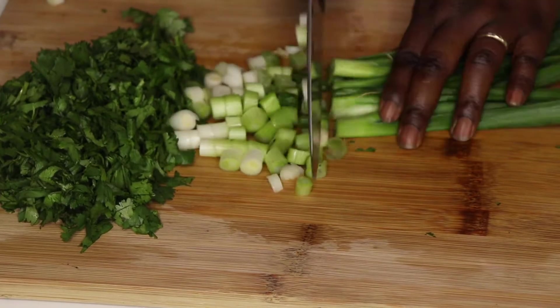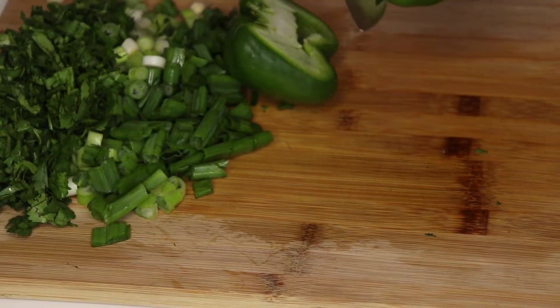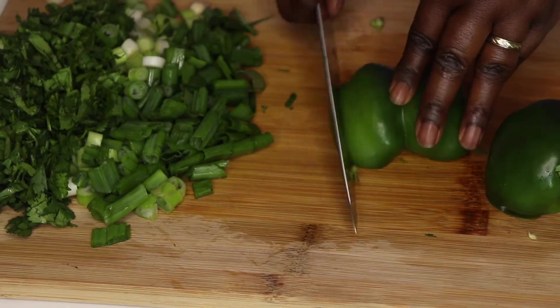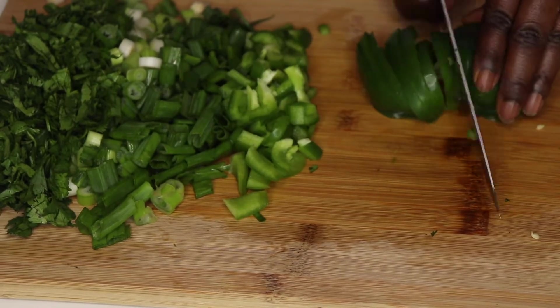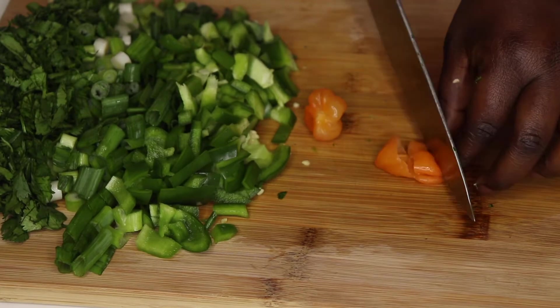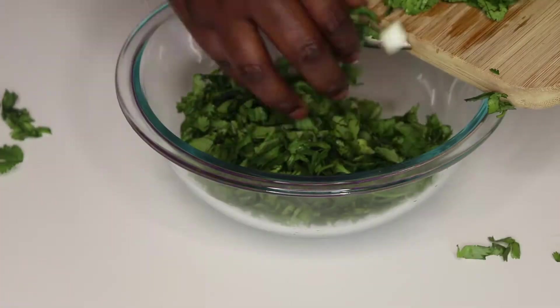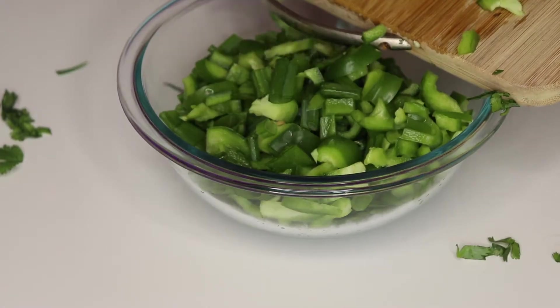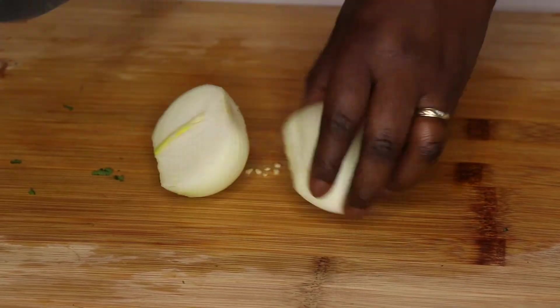I'm going to start by prepping the vegetables — first by cutting the cilantro, the spring onion, and the bell pepper. Oh, and then the scotch bonnet. Please do not try cutting it with your hands — it's really hot. Use something else, not your hands.